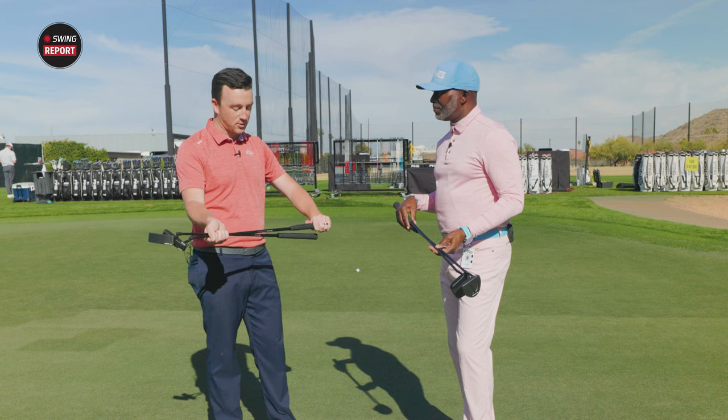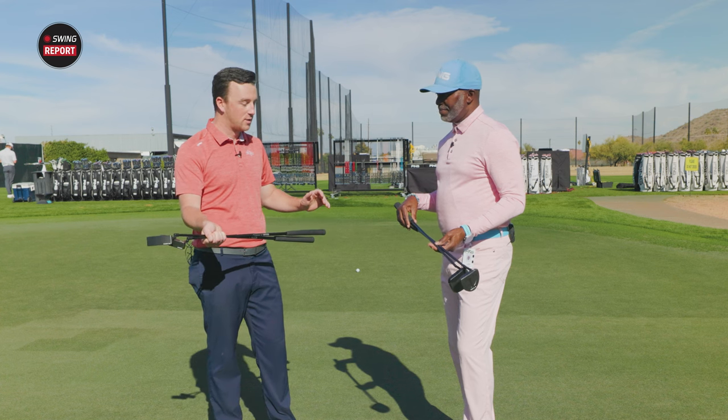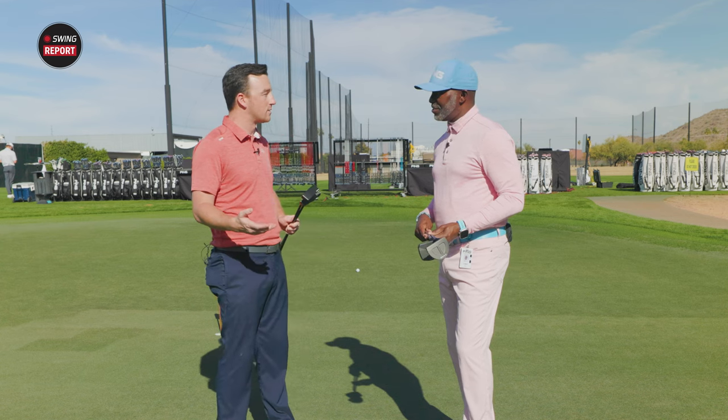They feel phenomenal. I'm looking forward to hitting some putts here. Without further ado, let's start putting. Let's do it.